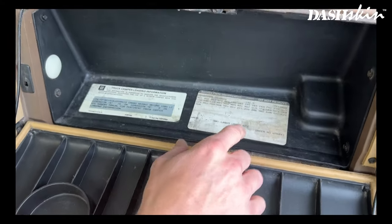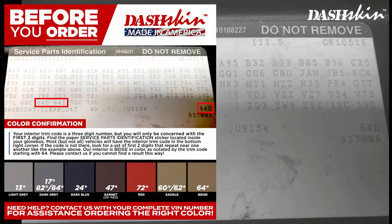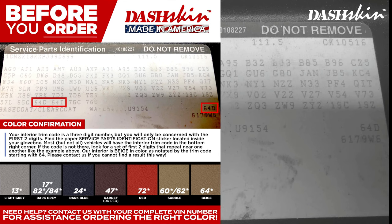To ensure you order the correct color, locate your trim code located inside your glove box and compare it with our trim code guide.